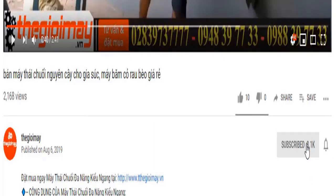Bà con đừng quên bấm nút đăng ký kênh video của Thế Giới Máy và bấm nút chuông ở bên cạnh để nhận thông báo mỗi khi Thế Giới Máy đang tải video mới hướng dẫn sử dụng máy móc thiết bị cho bà con.